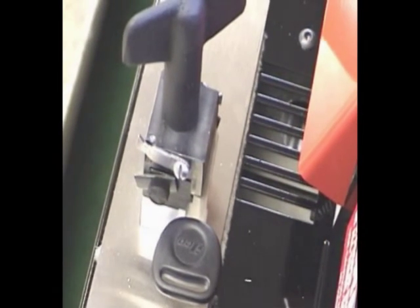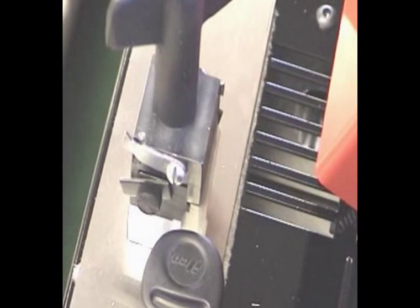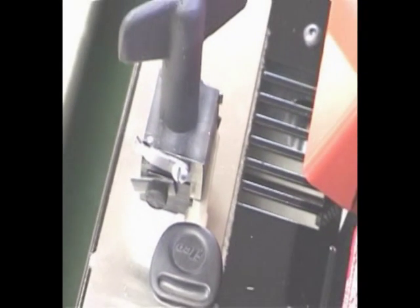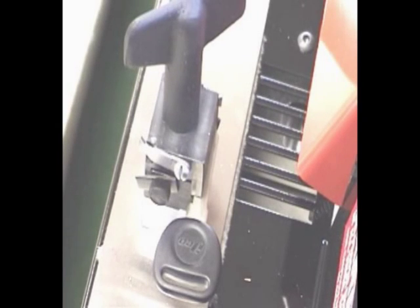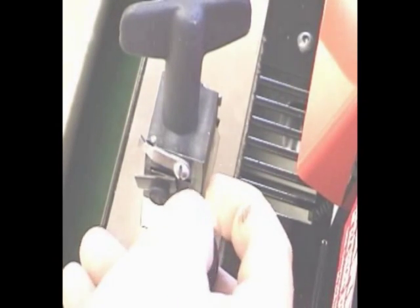When cutting some double-sided keys with deep cuts at the tip of the key, make sure you insert the key straight when cutting the second side. It is possible to insert the key at an angle and have a miscut if there are several deep cuts at the tip of the key. Look down the milling of the blank and be sure it is parallel with the face of the vise. This will assure a perfectly cut key every time.